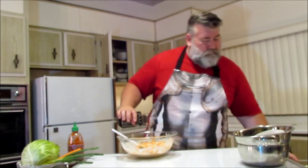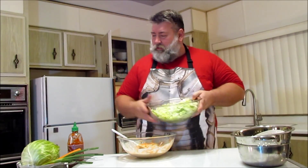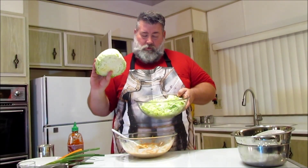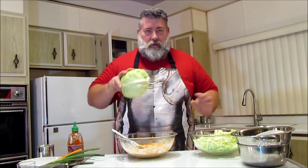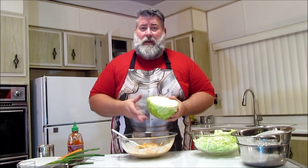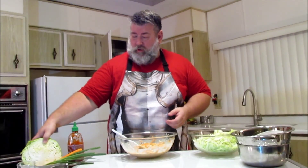Then we have our cabbage. This is the equivalent of one half of a cabbage. All you have to do is give it a wash, cut the core, cut it in three pieces and slice it up — it'll take you two minutes. You'll be the hero of the party.